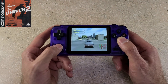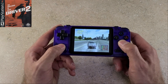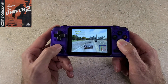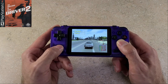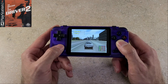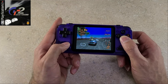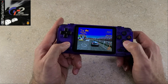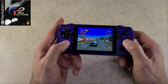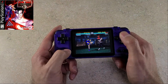PS1 games seem to have the easiest time running on a lot of these handheld devices that are becoming available, so I didn't need to do anything special to get the performance you see here. I left everything set to auto and it's running great.